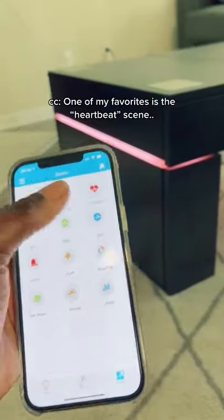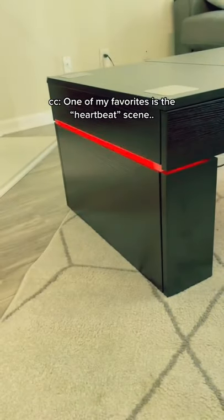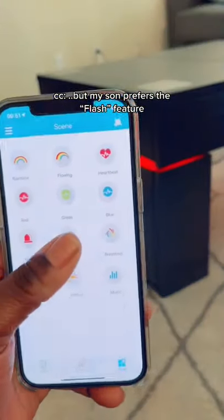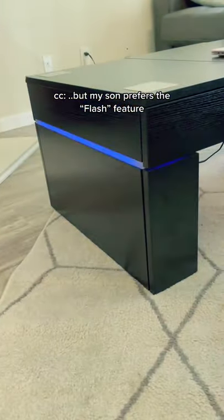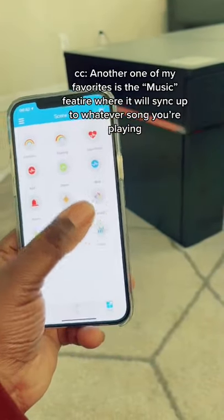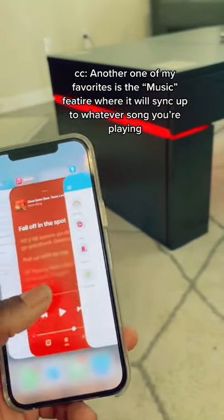One of my favorites is the heartbeat scene. But my son prefers the flash feature. Another one of my favorites is the music feature where it will sync up to whatever song you're playing.